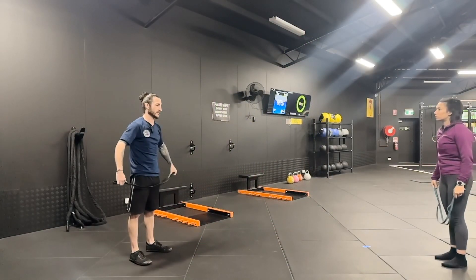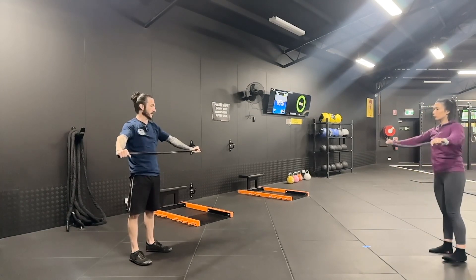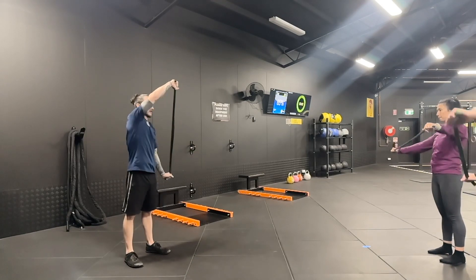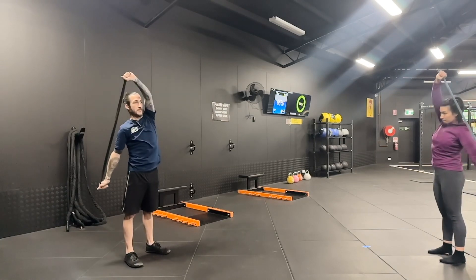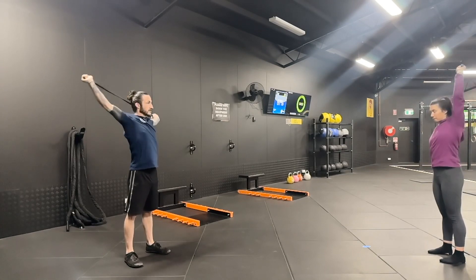Single arm shoulder dislocation is very similar to what we did before, but we're going into a circular fashion now. I find it's easy to break it down like this: start out in front, go one arm up, comes over your head, and then just repeat — but now you can go circular.